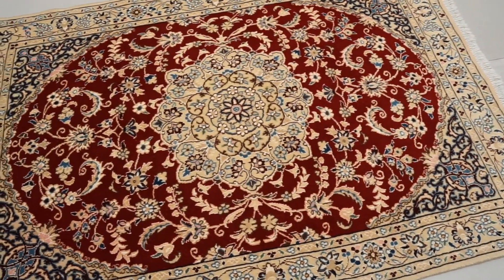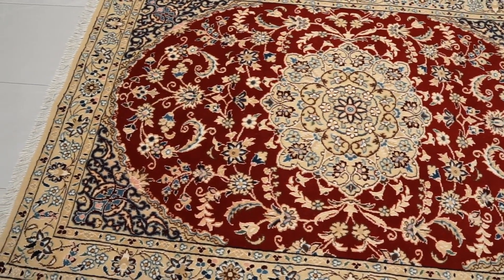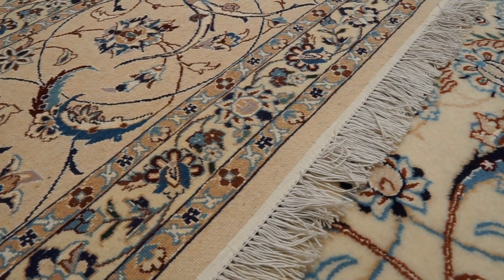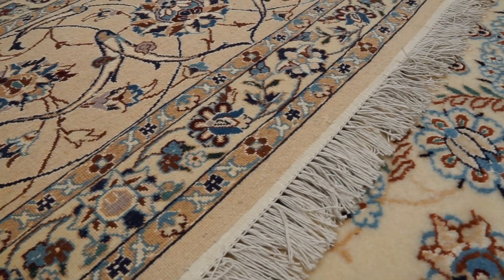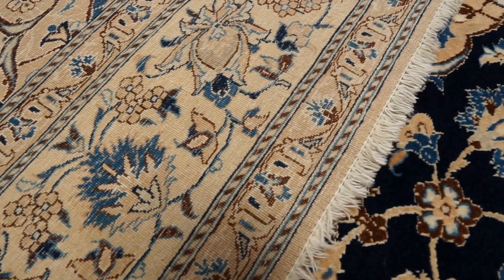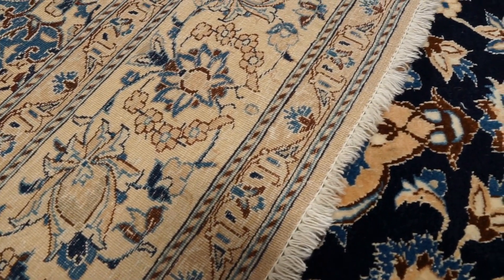Now let's go over silk and wool Nain rugs. Nain rugs always have a cotton foundation — they do not use silk in the foundation — and the pile uses both silk and wool, with silk used as a highlight in areas like ivory silk and blue silk throughout the rug. Nain also uses a unique term called 'la' to describe knot density: a 4-la Nain averages about 650 knots per square inch, a 6-la has 400 to 500, and a 9-la has 200 to 300 knots per square inch.